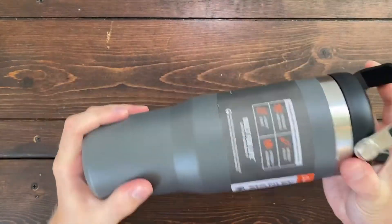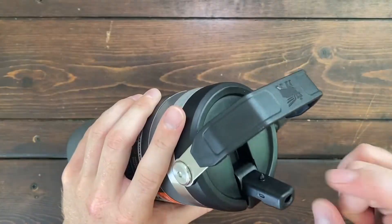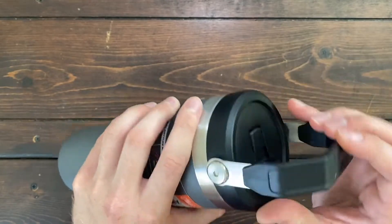This thing is extremely sturdy — it is built to last a lifetime. It is stainless steel, and the top section is BPA-free plastic.